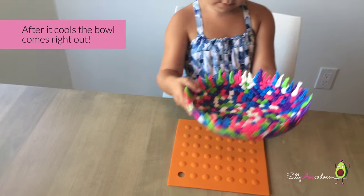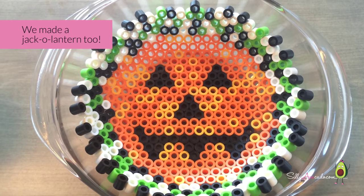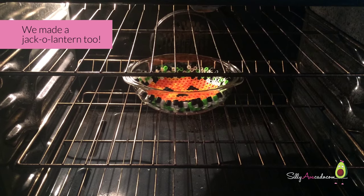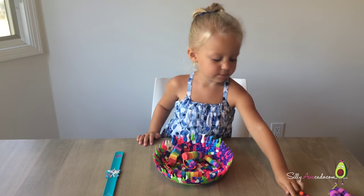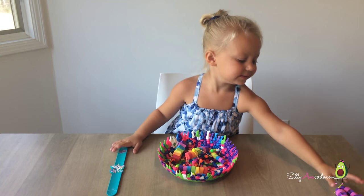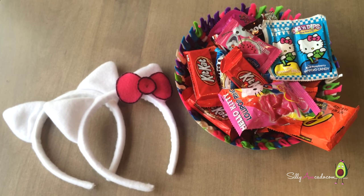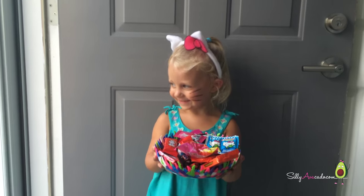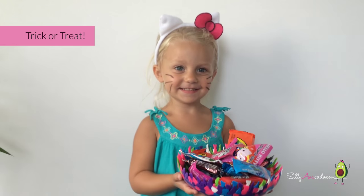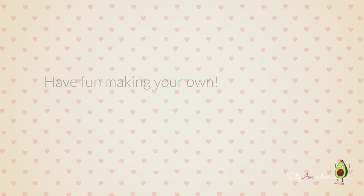Oh yeah! Oh, so cute! Cute! We made a deco ornament too! Looks awesome! Oooh! To the teeth! Happy Halloween! Have fun making your own! Happy Halloween!